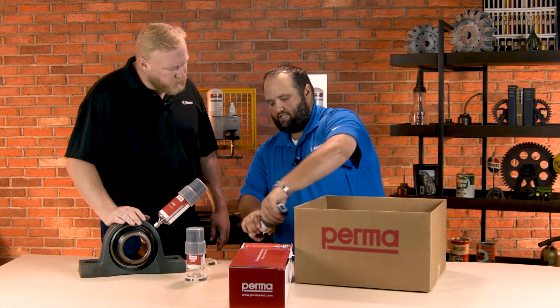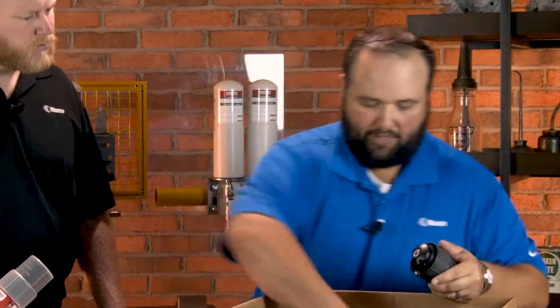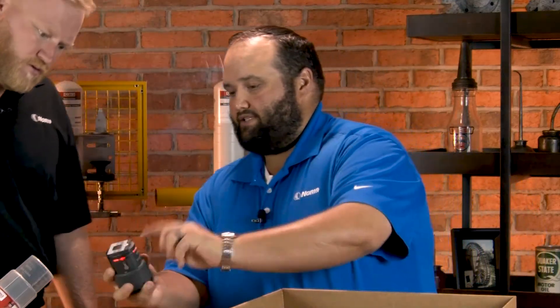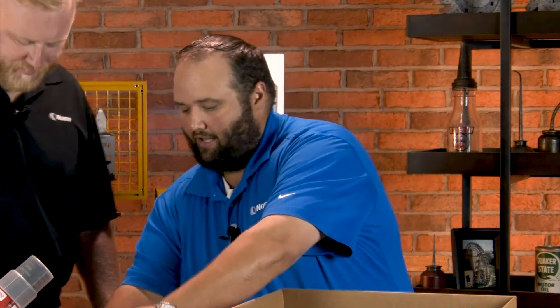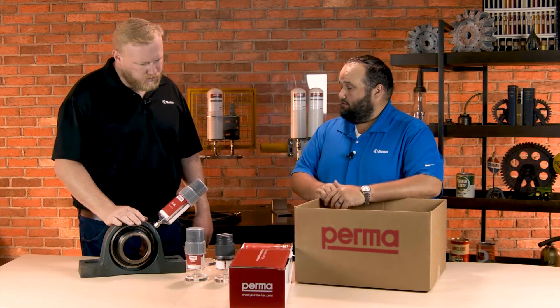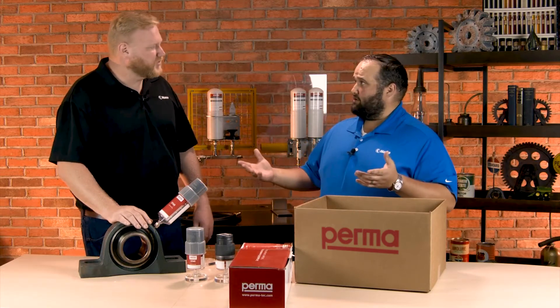So we just simply take the motor off. It comes with a battery package — the battery pack goes in and then you'll actually see it start up. You'll see the diagnostic lights on the top of it and it's working and doing well. We can use them in a lot of different applications.